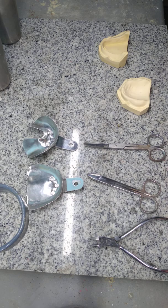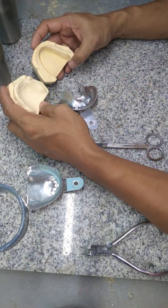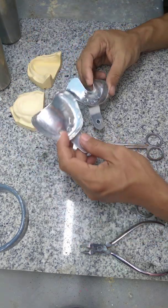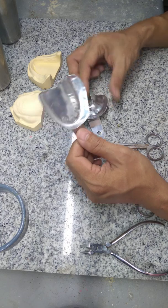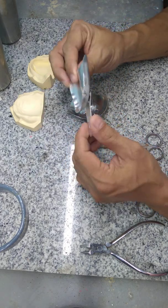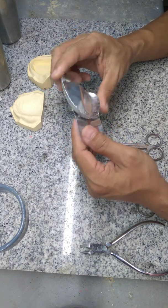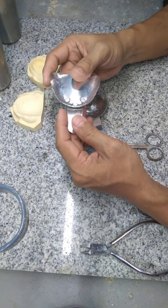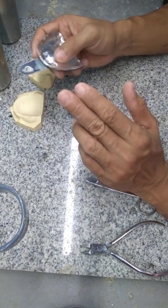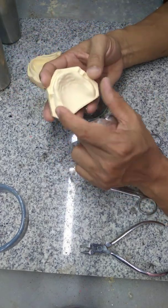These are the things that we need for this exercise. We need a pair of edentulous casts. Stock tray — the stock tray comes in only one size: no small, medium, or large, just one size. Now we need to modify the stock tray. It is made up of aluminum, so we can easily cut, modify, and trim it based on the width of the arch of your patient.